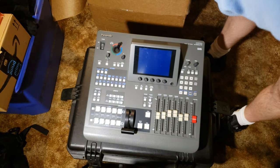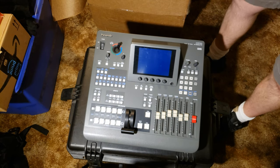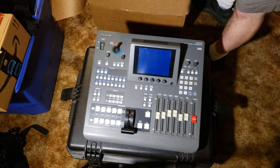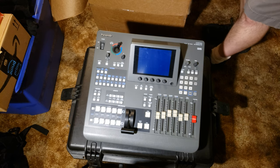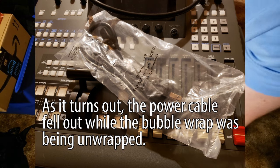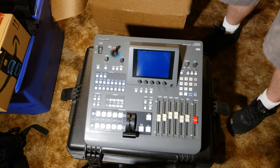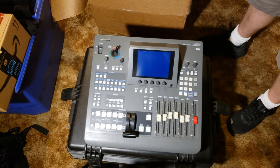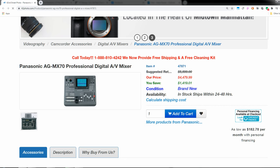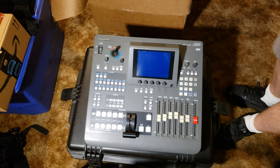There we go. It looks like it's on, but it's not. Did they put the power cable in here? It was supposed to be in here. Looks like I'm gonna have to send an email. So there it is — it is a late model, I believe, because it's not one of the gray ones. It's a Panasonic video mixer.